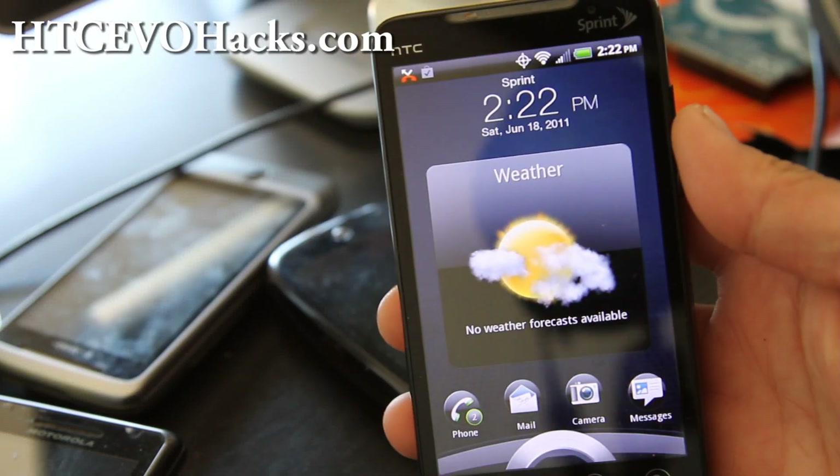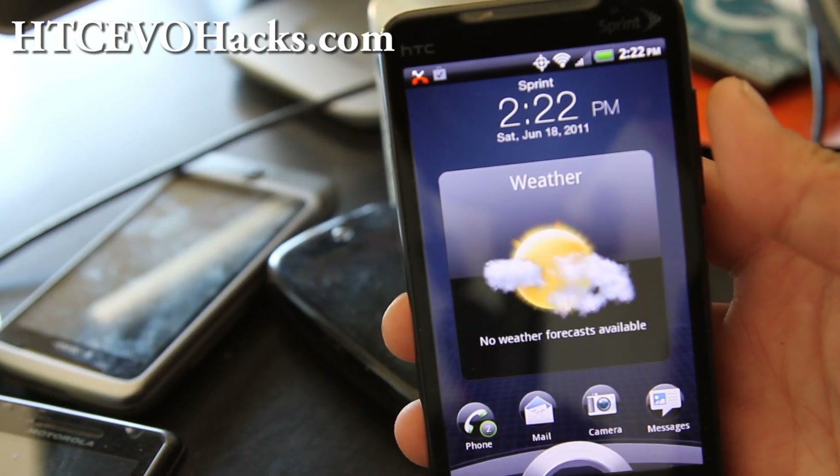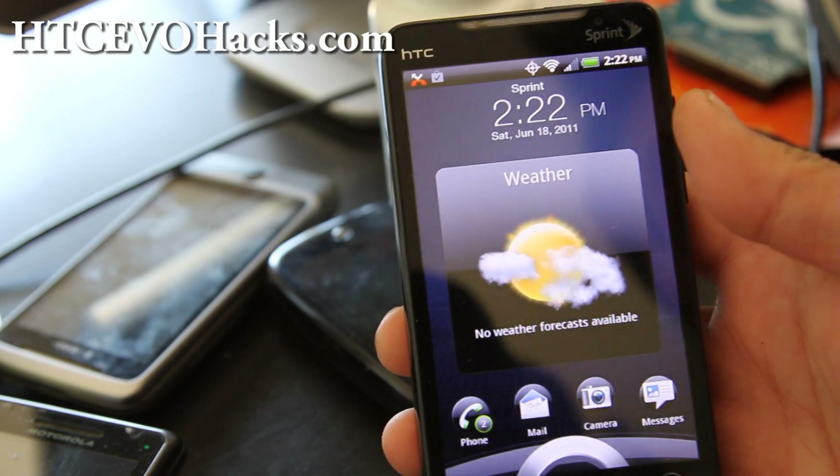Hi all folks, this is Max from Xenomax.com and HTC Evo Hex.com.